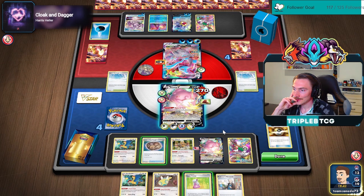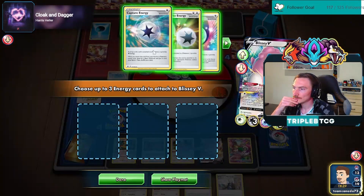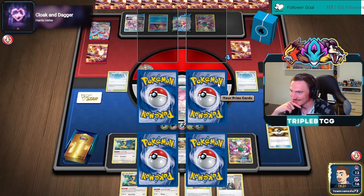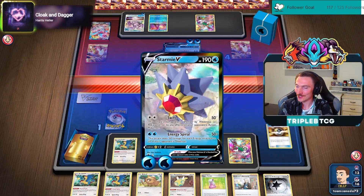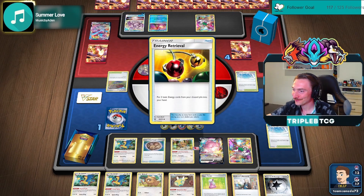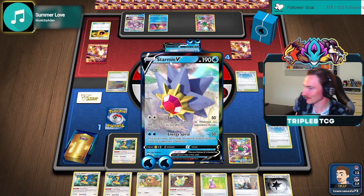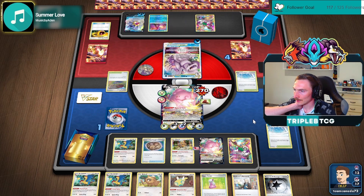And this comes and just explodes us. He could use the Palkia — using the Palkia seems like the wiser decision, but doing this is just hilarious. We're gonna get so blown up. Trying to think if we have a way to get enough energy out to kill this though. Let's end without letting him get in range of killing us, because if we have 5 energy in play, Starmie can kill us.